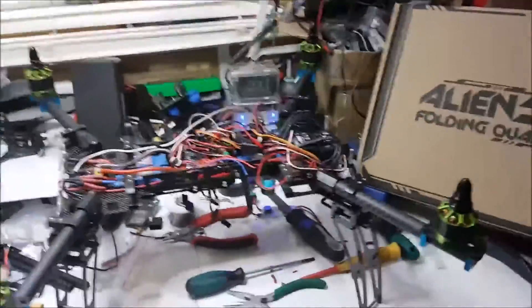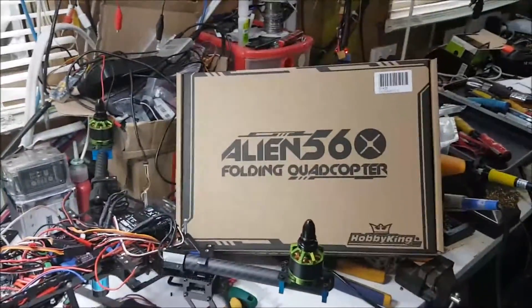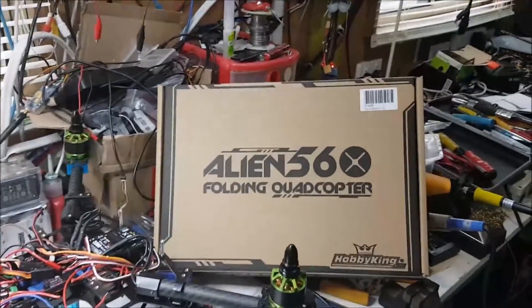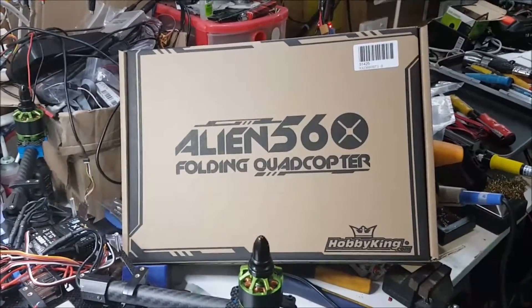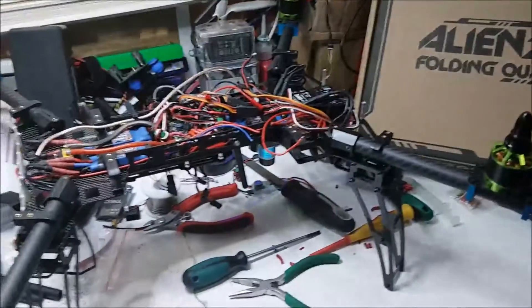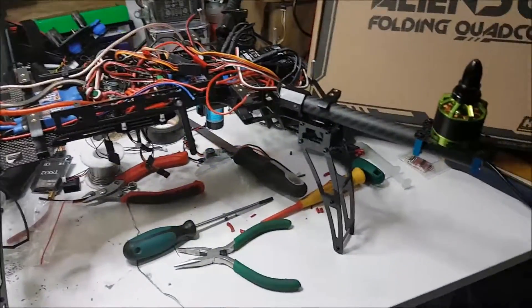I'm just going to do a quick video on my latest project: upgrading my old quad to this new Alien 560 from Hobby King. So far, first impressions - not a bad little frame.